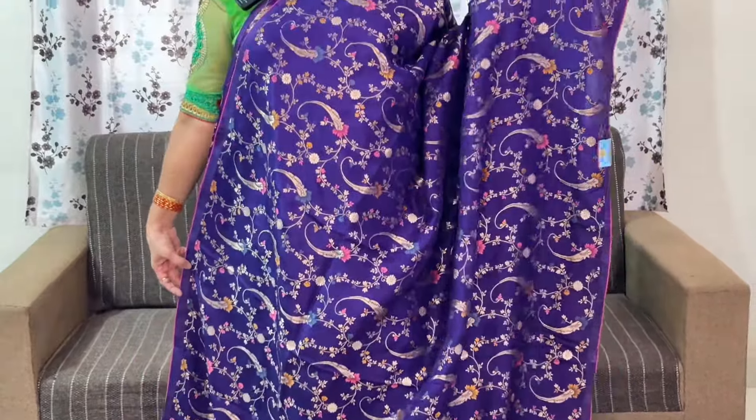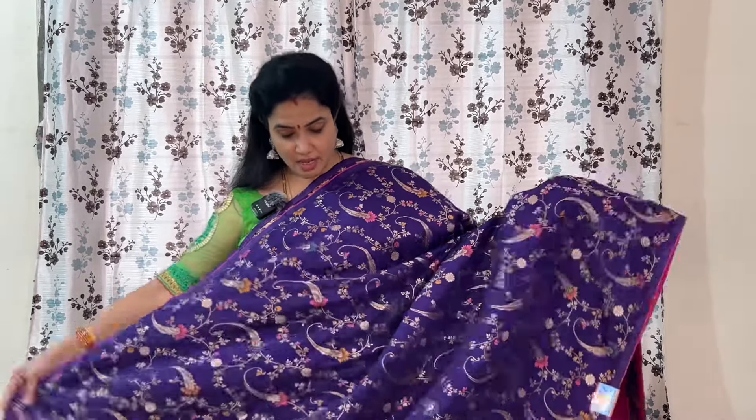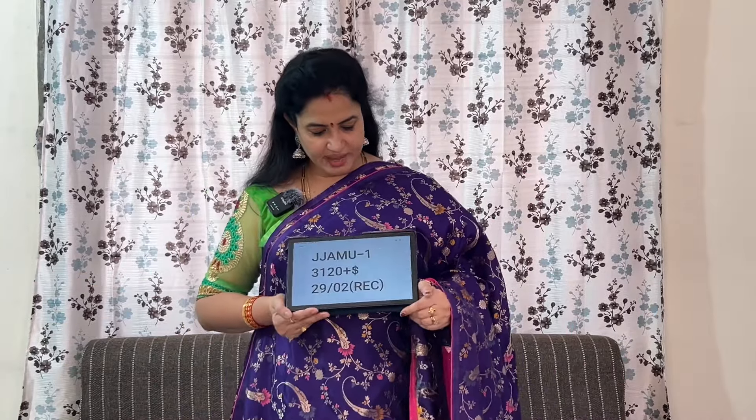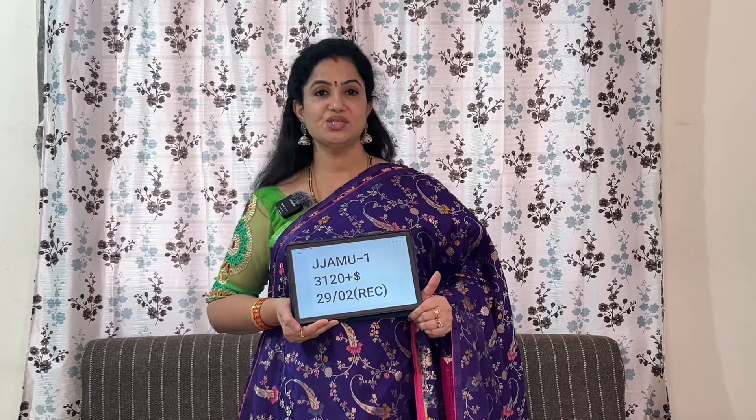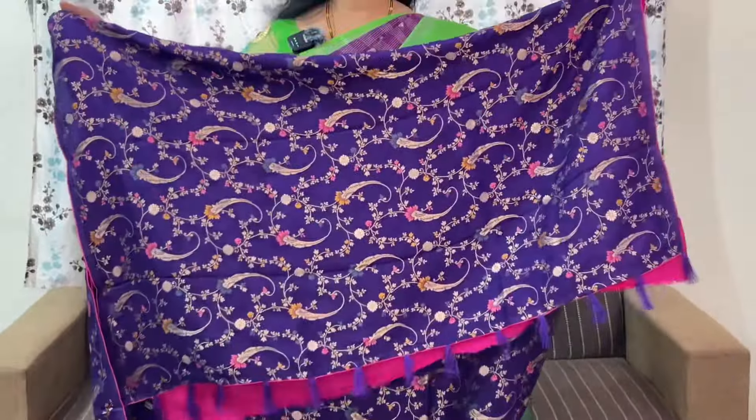The first saree I am wearing is purple colour and pink colour combination. The code is JJAMU1 and the price of this is ₹3,120 plus shipping. This is the Pallu — Pallu variation 10 is what is there.